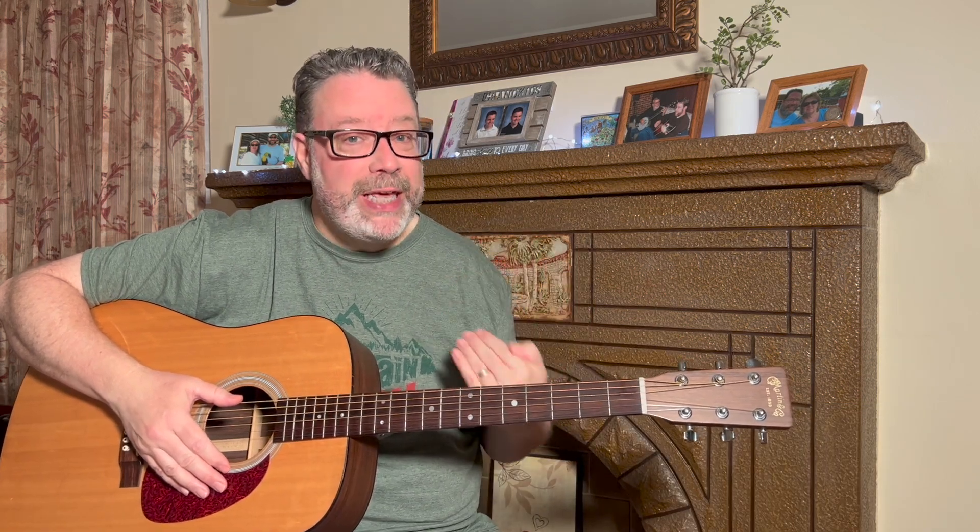Speed is all about muscle memory and, believe it or not, relaxation. Hopefully you can relax a little — remember to breathe while you're doing these exercises, because that's a big part of speed when it comes to playing the guitar.